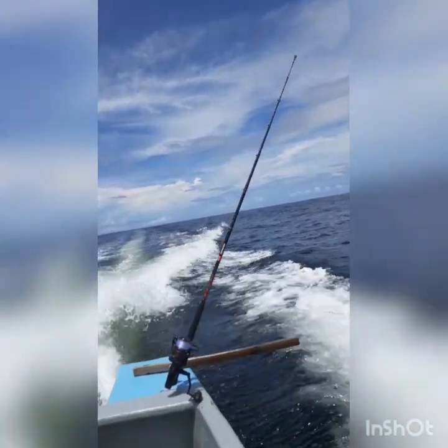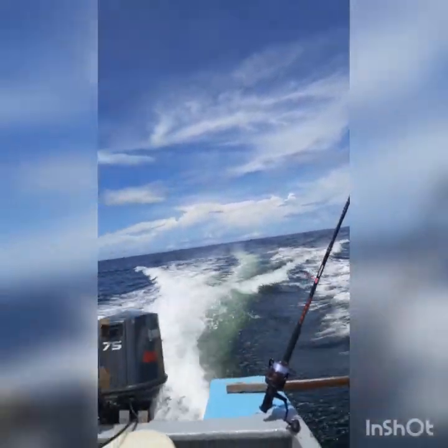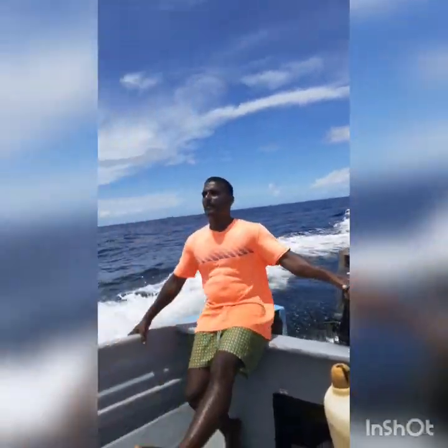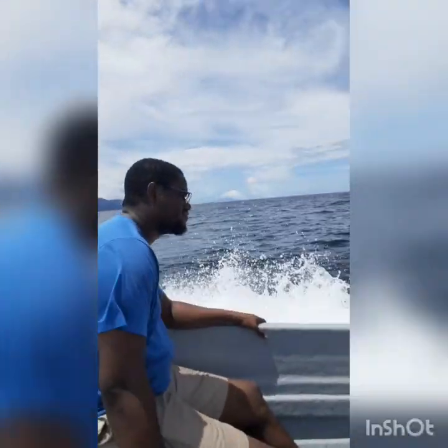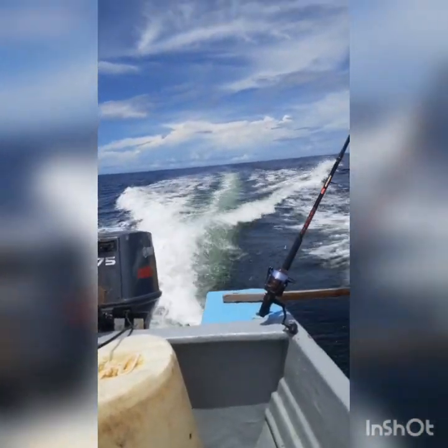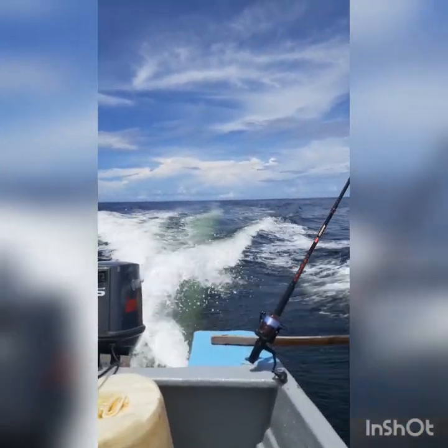All right guys, we're back from a long day — not really a long day fishing, a couple hours of fishing. That's taking a real relax, I think that's epic. We had some fish, we had some mahi mahi as well.